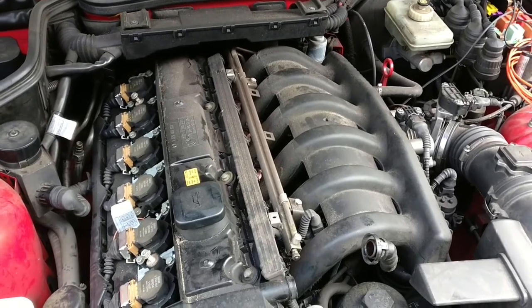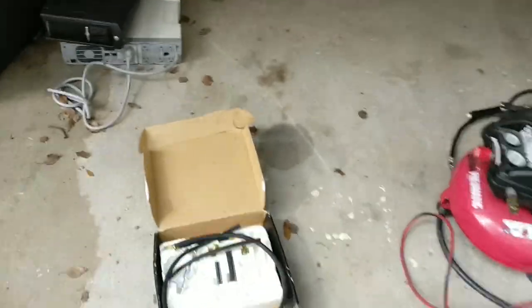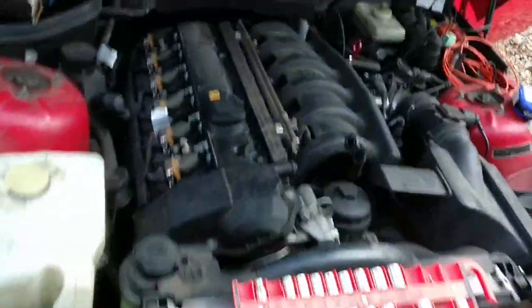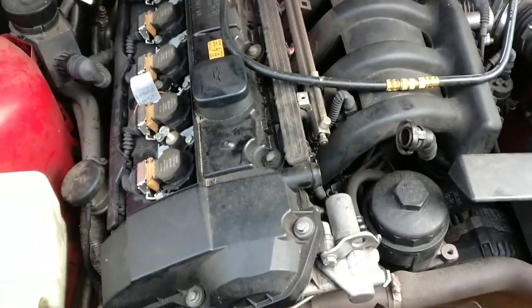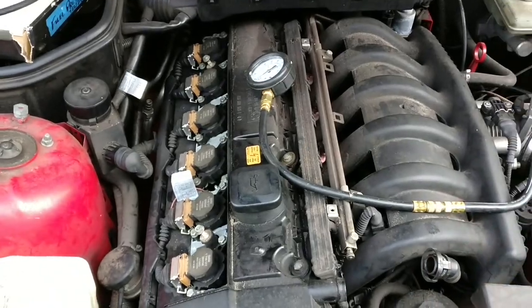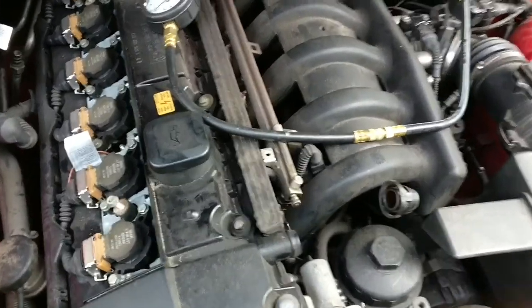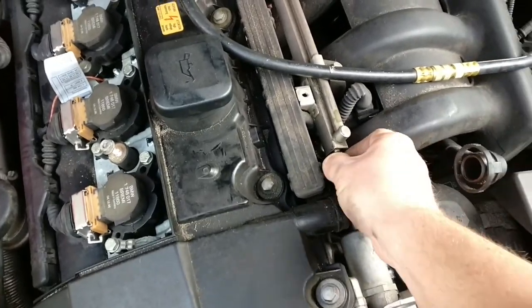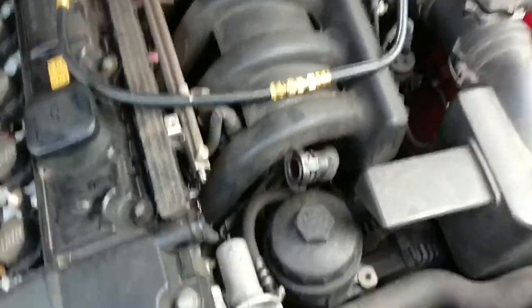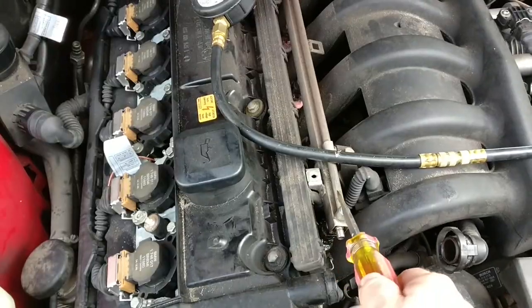Son of a — I wasn't even recording. How did that happen? Alright, so doing it again. We are once again, for the second time, going back to basics. I have removed all of the plastic niceties from the engine and we're going to go ahead and test again the fuel delivery system. This is the fuel rail.